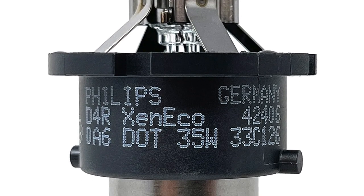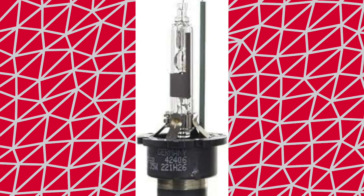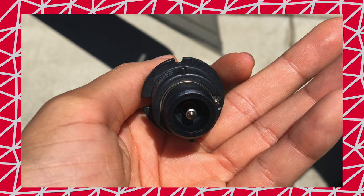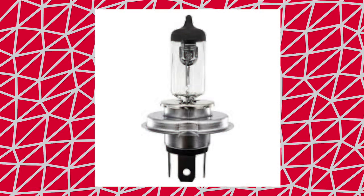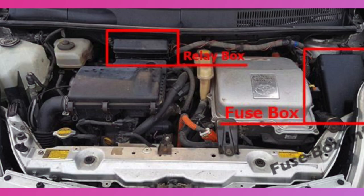The headlight that came with my car is a Philips Xenon HID D4R42406 — it looks like this. These are the ones without the prongs on the bottom. AutoZone and O'Reilly only show the ones with prongs at the bottom, so this is the one you want and this is the one you do not want. I actually purchased the wrong ones and they did not fit.